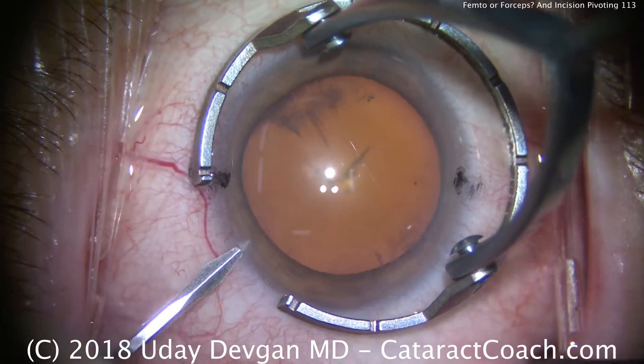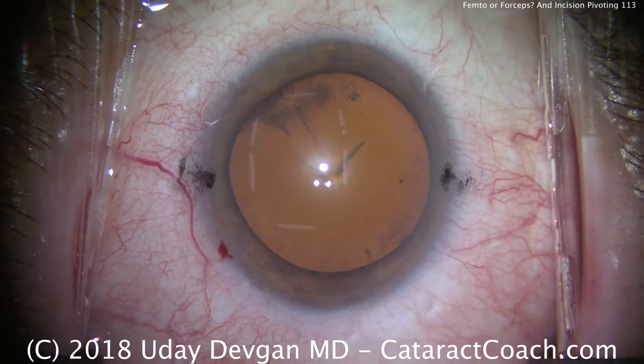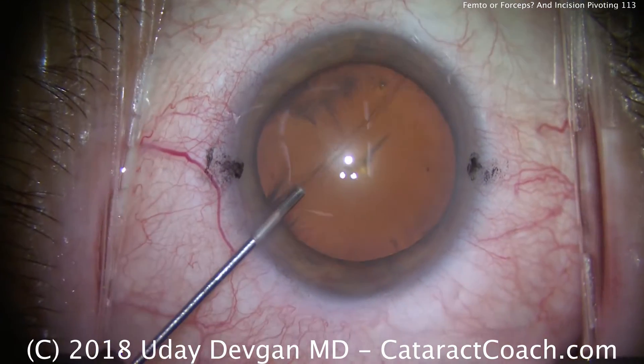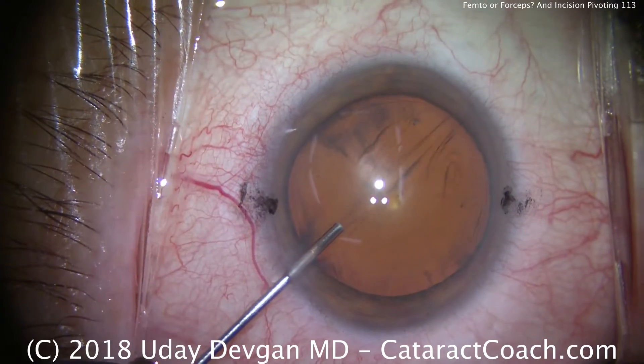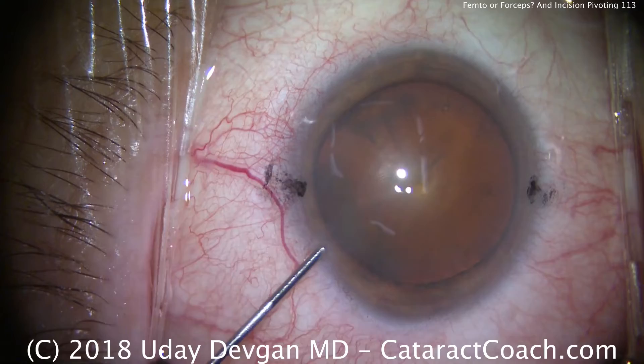It's cataractcoach.com, and we're watching a routine cataract case here. We want to talk about why it's important for young surgeons in training to master pivoting in the eye — that's a very critical thing in cataract surgery in particular.